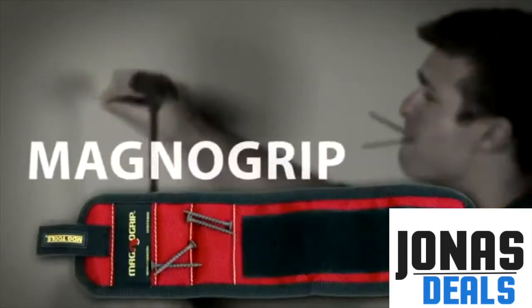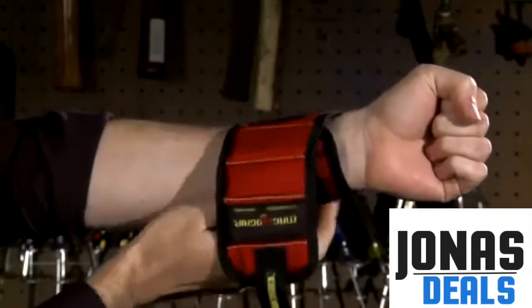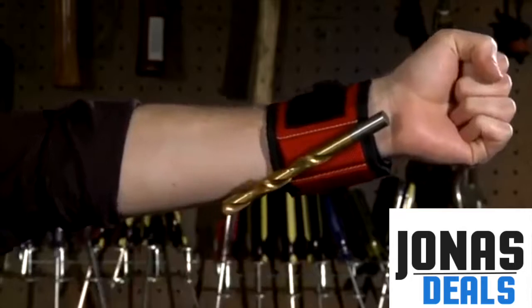When you need an extra hand, strap on the MagnoGrip Magnetic Tool Wristband. The MagnoGrip is a unique tool holder that's worn on your wrist, but there are no pockets on it — just three powerful magnets.